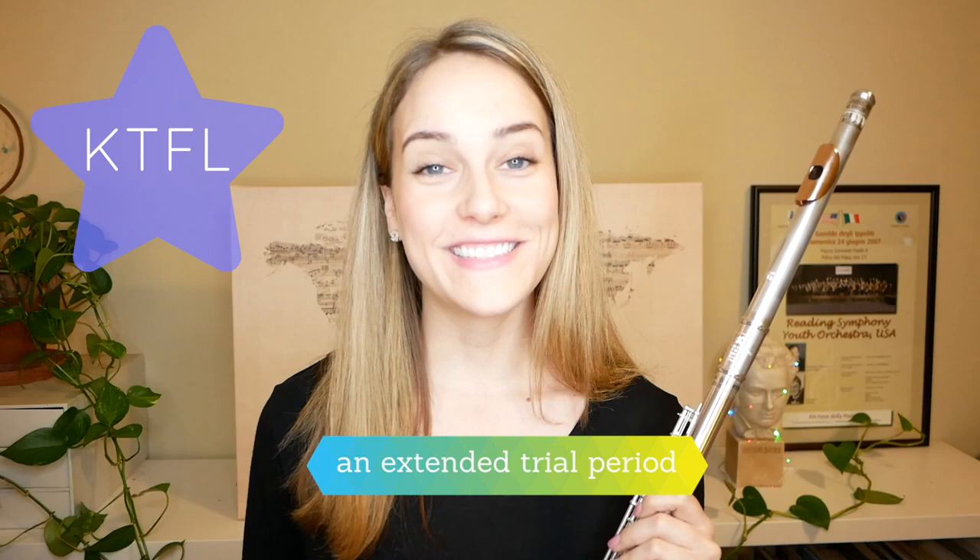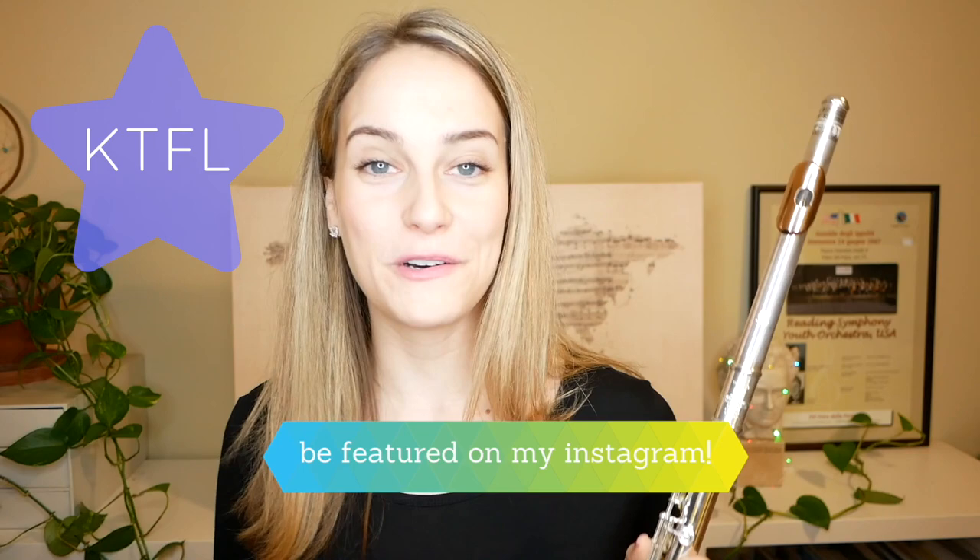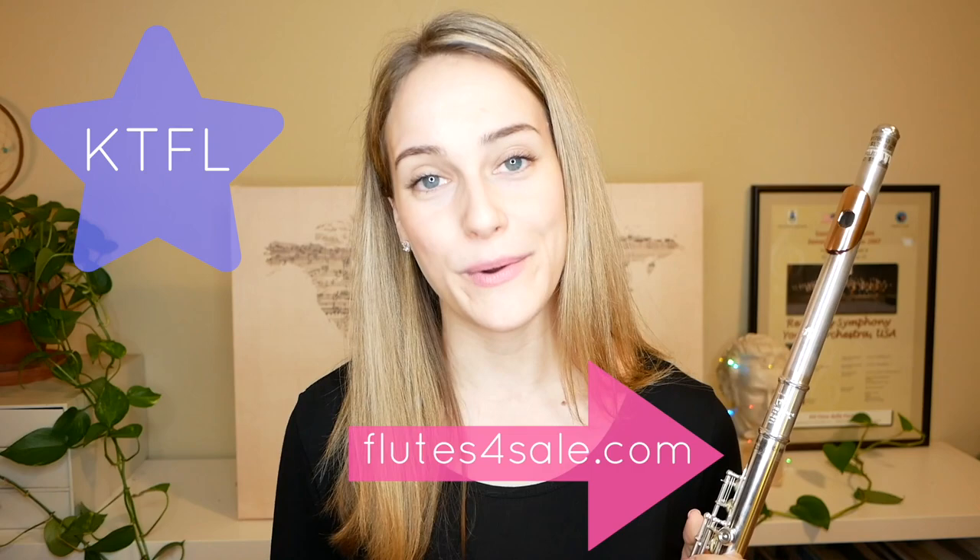Using this code will get you free shipping, an extended trial period — meaning you can select the flutes you want to try, the Flute Center will send them to you, and you can keep them for 10 days instead of the normal 7 — an extended 18-month warranty on any instrument you buy, and lastly, I will feature you on my Instagram with a video or photo of you with your new flute. You can find the Flute Center here in New York City or online at their website flutesforsale.com.